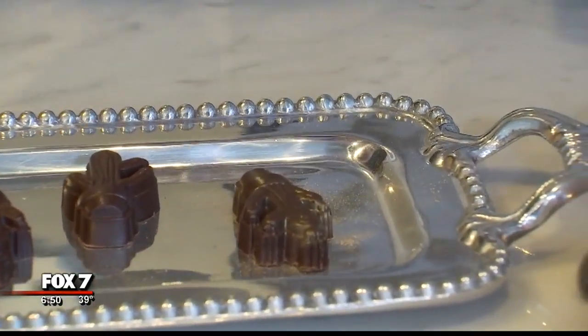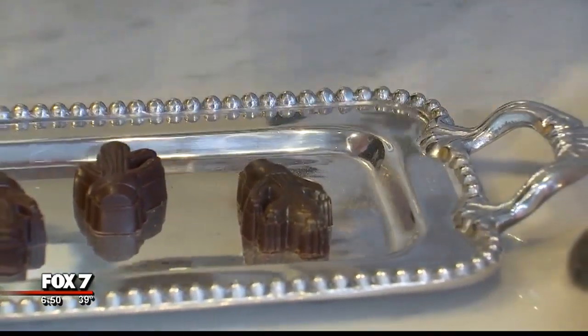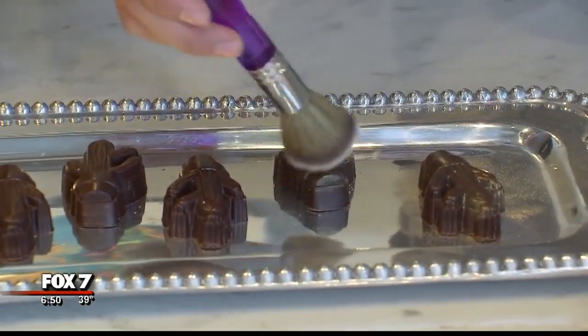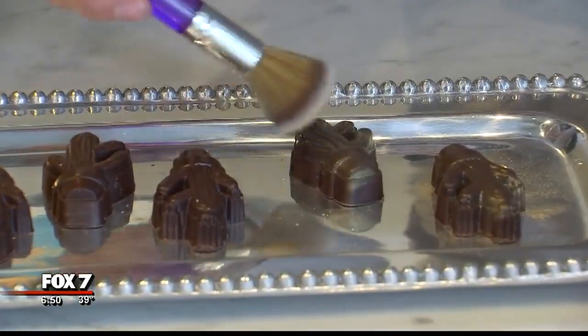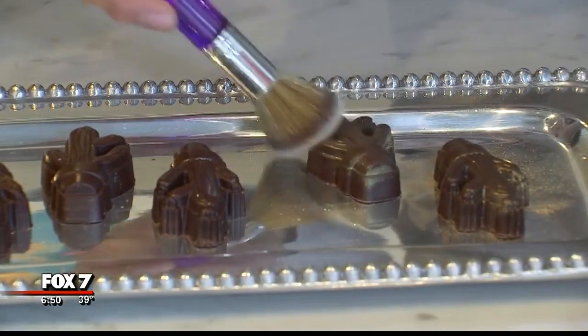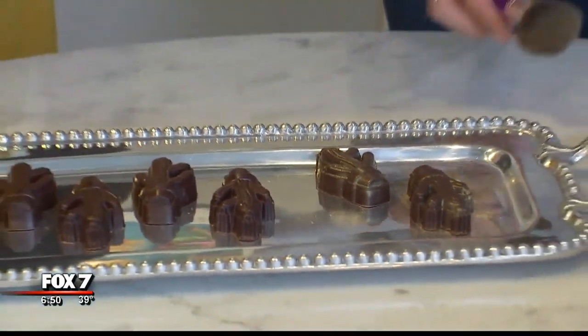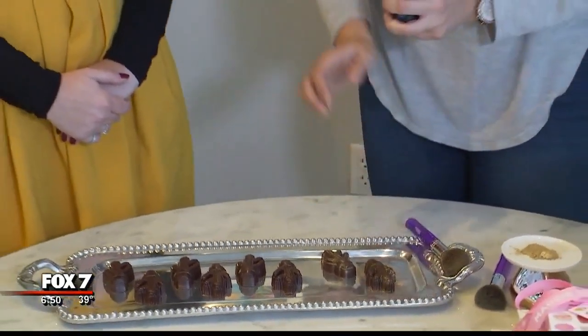Let me see if I can — can you try it? I might not be very good at makeup, so hopefully I'll be better at dusting some chocolate. You could discover a new career here! It does give it a little extra something. A little bronze — it's a tan cactus. It is a very tan cactus, yes. Definitely a Texas cactus.